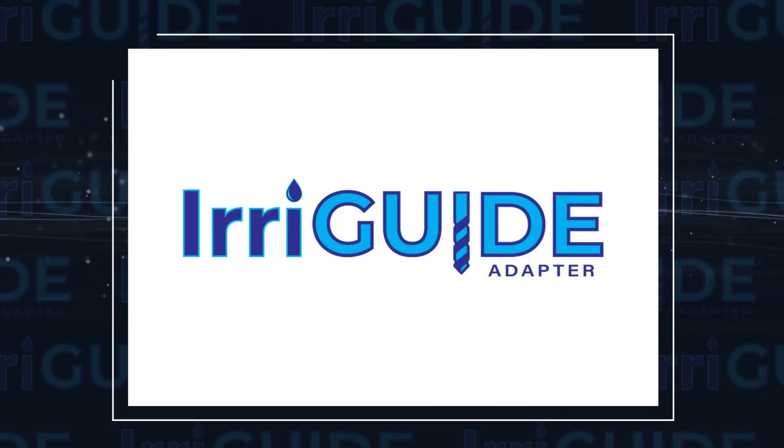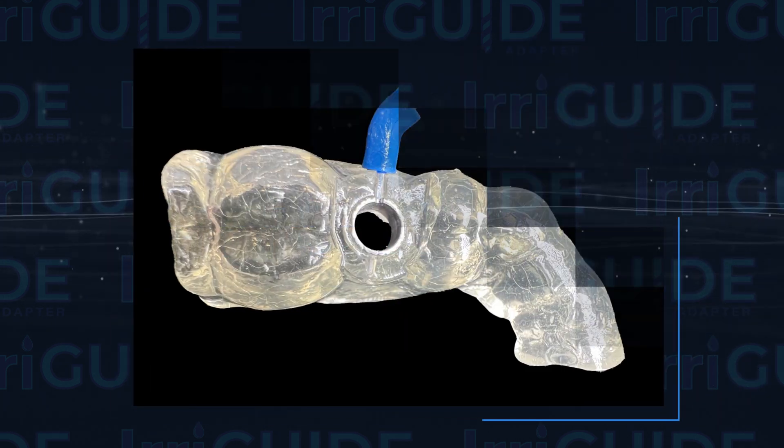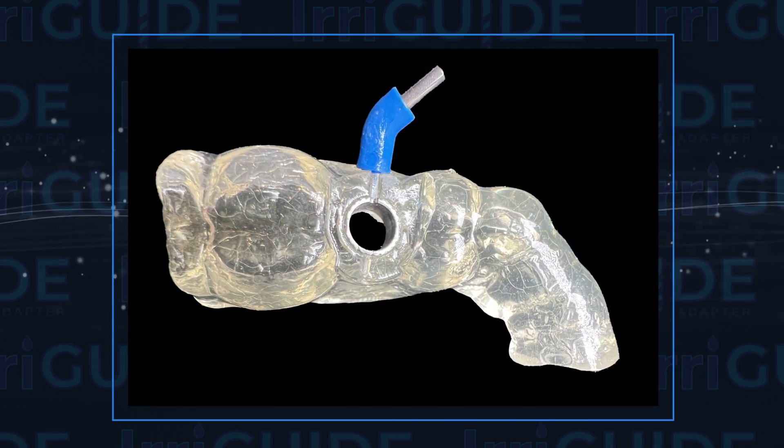My pleasure, Matt. Thank you for having me here today. I'm pleased to be able to showcase this new device that I call Irriguide, and I've developed it to maximize irrigation during osteotomy drilling and implant placement when using surgical guides.